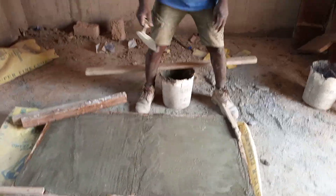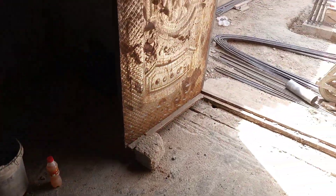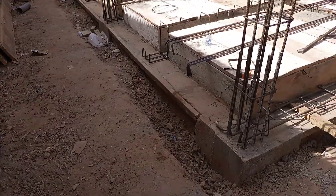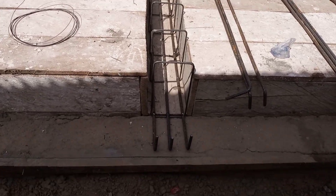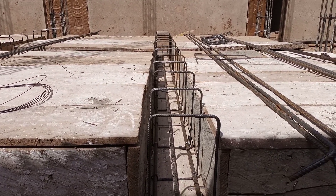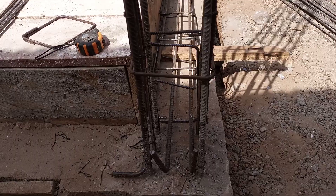Thank you for your time. I'm going to give you a bonus video today — this is actually my first bonus video. My steel bender, Yahya, is not feeling well, but yesterday he started fixing the beams into their various positions. As you can see, this is where he stopped yesterday.